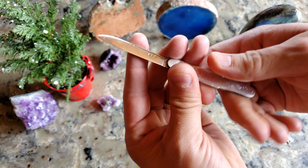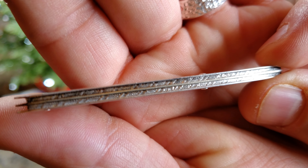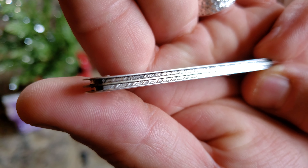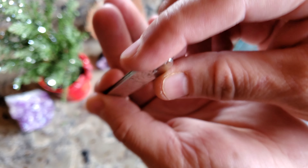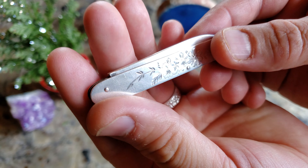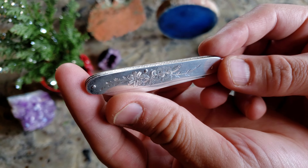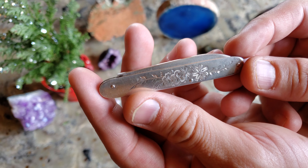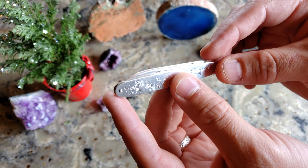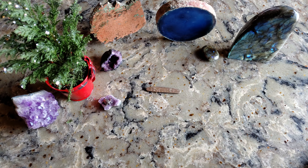Up here there are going to be some marks called hallmarks. Right in the middle there is an anchor, and I went ahead and looked it up online — this means it was made between 1830 and 1870. There's a line on the left; the one on the right I cannot tell. If I was able to tell it, I could pinpoint the exact date. But with the lion, I looked it up and it is made in Birmingham.